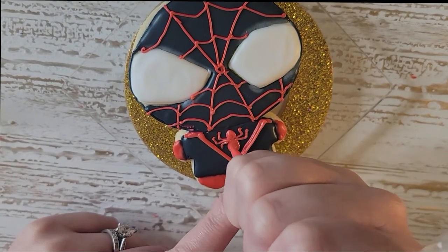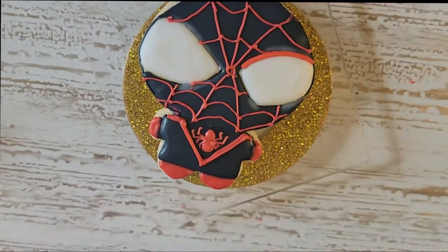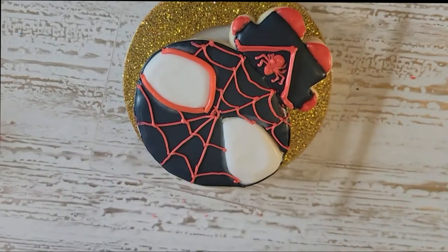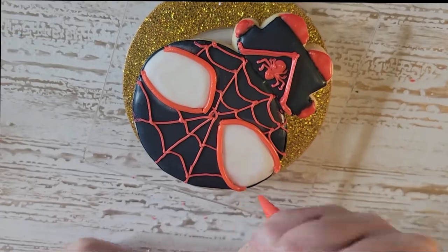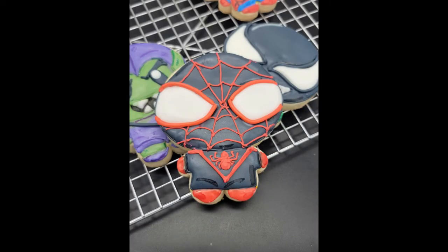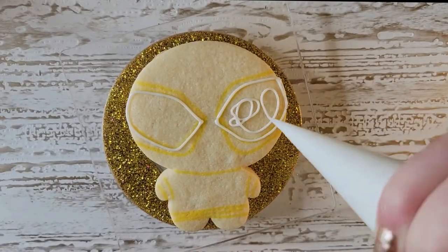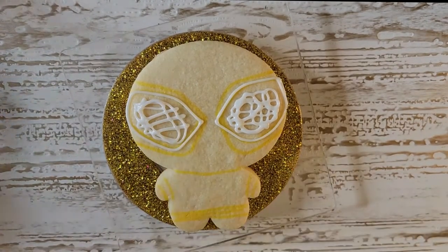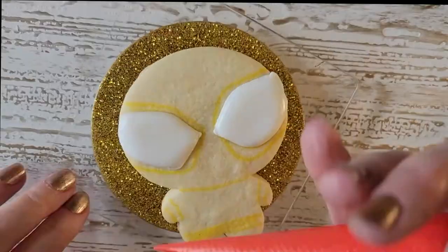I got his spider detail going. This big thick line of red royal icing was really going to cover up any of the color bleed that happened. I think he came out really cute! We're going to be following the same exact steps for the next Spider-Man, just different colors — everything's pretty much the same. So I'm going to let you enjoy watching that get done in a sped-up time.